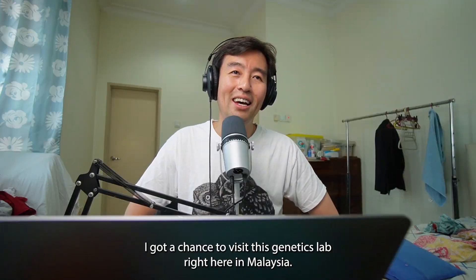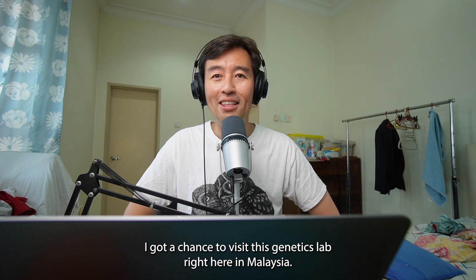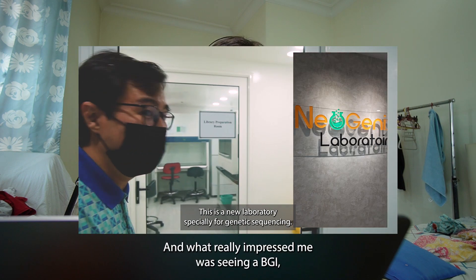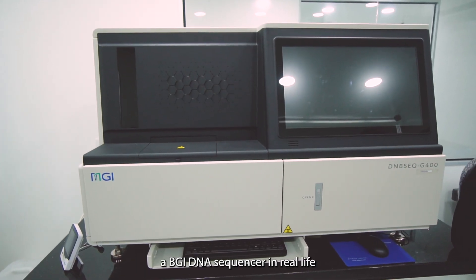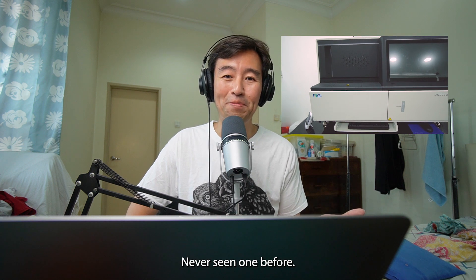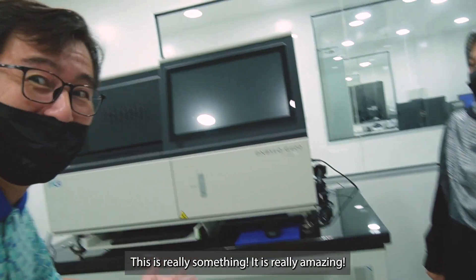Yesterday I got a chance to visit this genetics lab right here in Malaysia, and what really impressed me was seeing a BGI DNA sequencer in real life. I've never seen one before — this is really something, it's really amazing.